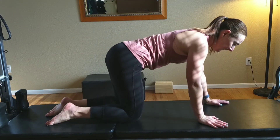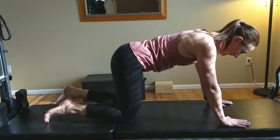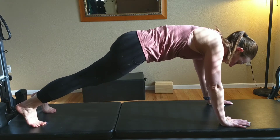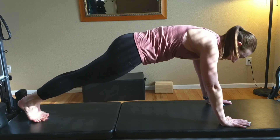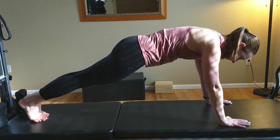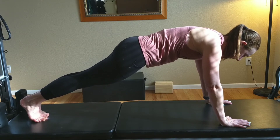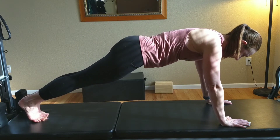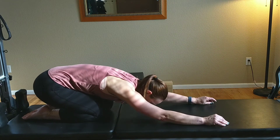Next is our plank. Back to hands and knees — hands over the shoulders, knees over the hips — tuck the toes under and come directly into your plank. In Pilates, we bring our feet all the way together, squeezing the inner thighs, big toes, and heels together, and hold. You can hold anywhere from 30 seconds up to a minute to challenge yourself. Draw in through the core and don't drop or lift the hips. After your plank, go back to child's pose to stretch.